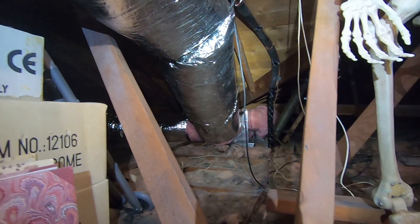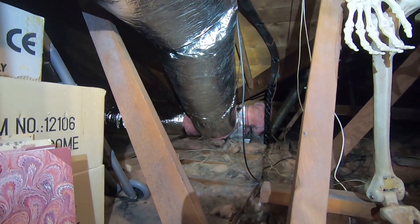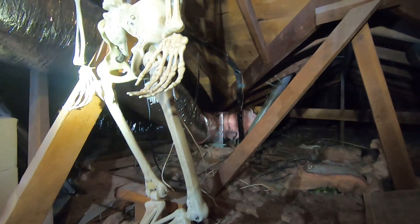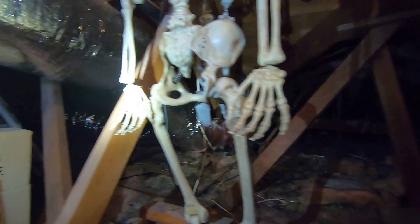Before, there were four eight-inch ducts and one six-inch duct, all with R4 insulation, which is the older standard. Even though they had a four-ton system, they were only getting about three tons of air output. Now with the new setup they have a four-ton system actually putting out four tons of air.